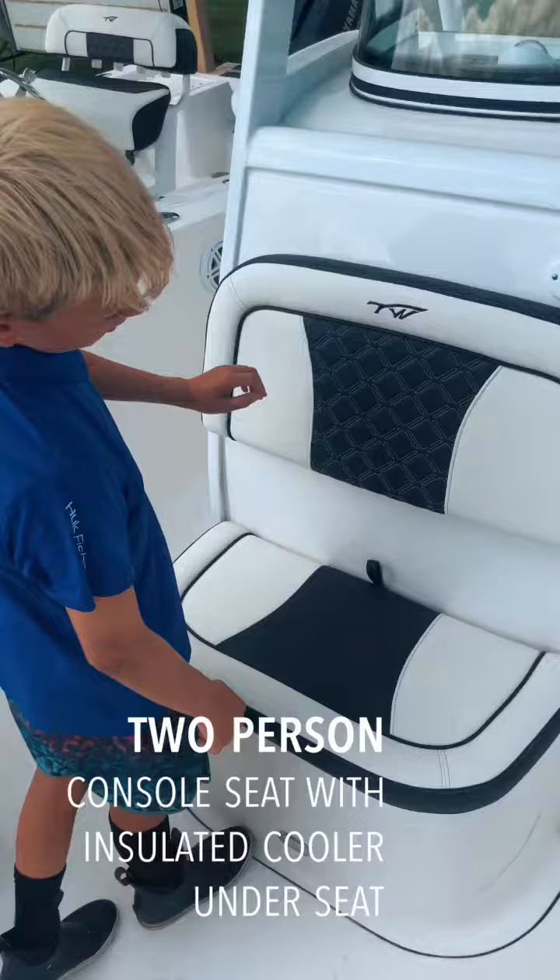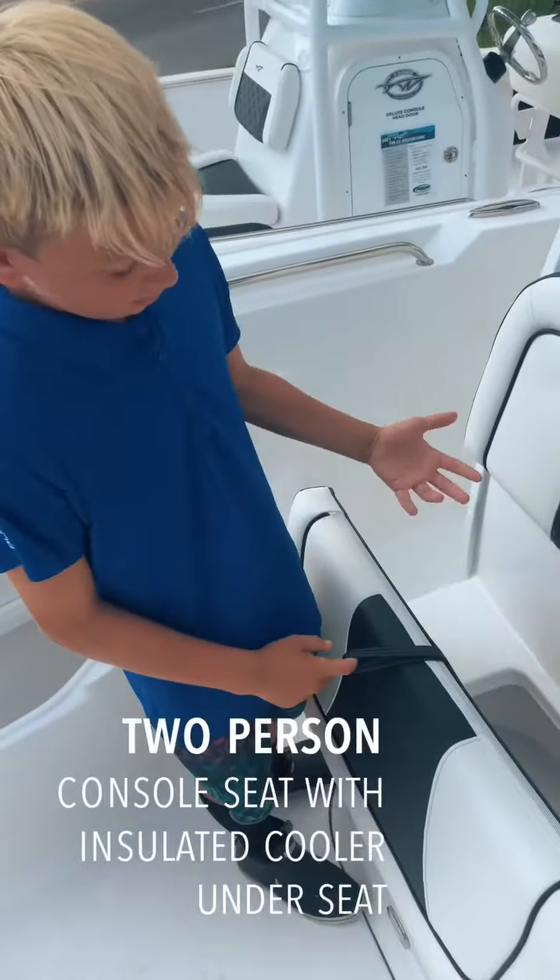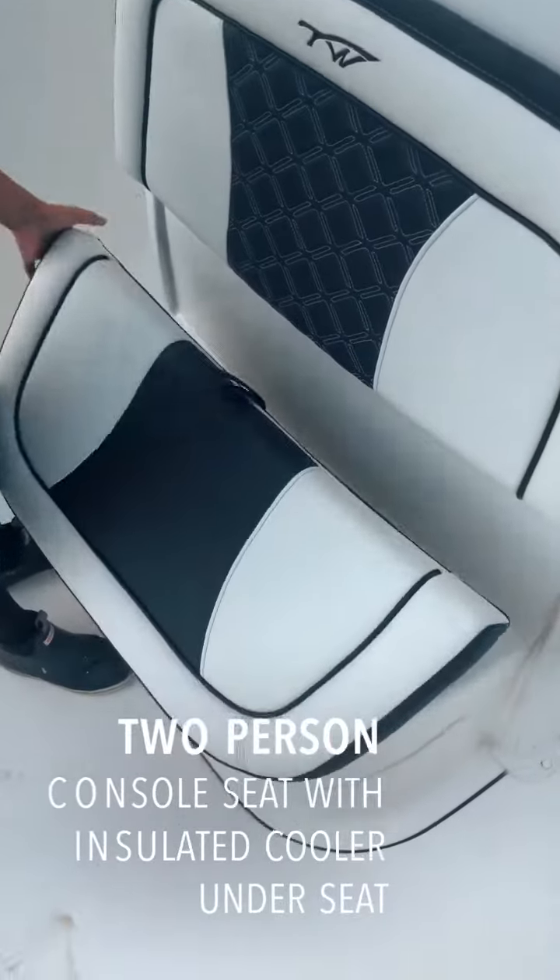This is the console. You can open the console seat and you can put food, drinks, anything you want to keep cold, and it will keep it cold — it's insulated.